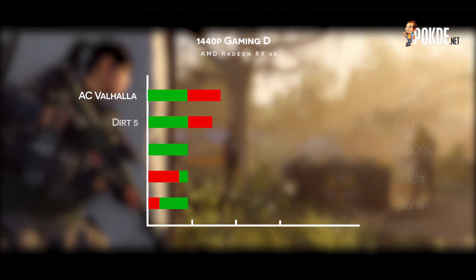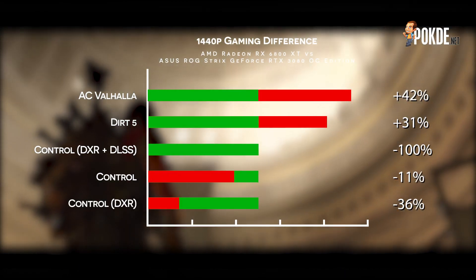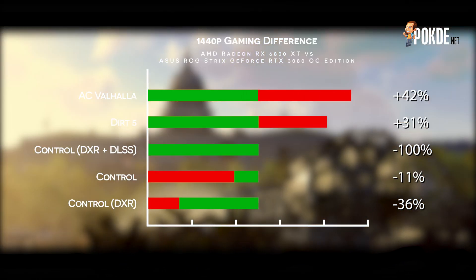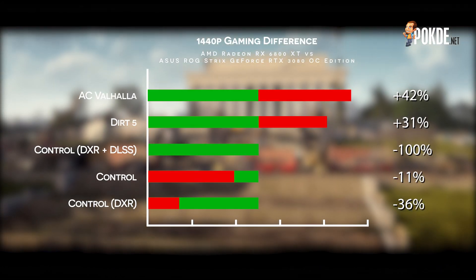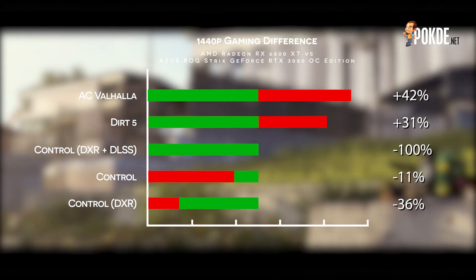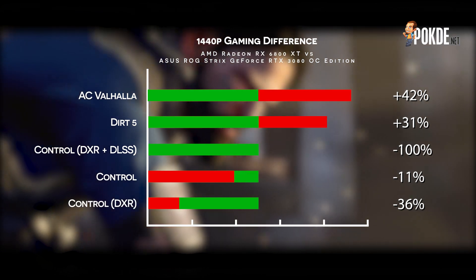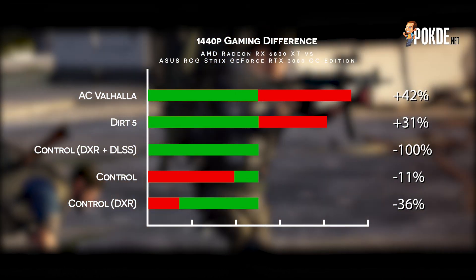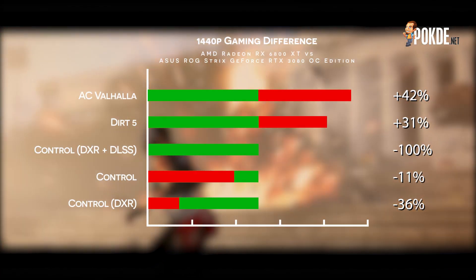At 1440p, the gap shrinks quite a bit, which is quite interesting. Still, the main caveats apply — DXR-enabled games see Nvidia pull ahead, and especially so once DLSS is enabled, while AMD pulls ahead in titles that are optimized for them. I must of course mention that enabling DLSS on RTX cards doesn't make for a fair comparison, but it is probably worth mentioning if you're out to get the most performance at the maximum graphical fidelity offered by the games. If you want the full list, you can head on over to our website to see the full comparison.